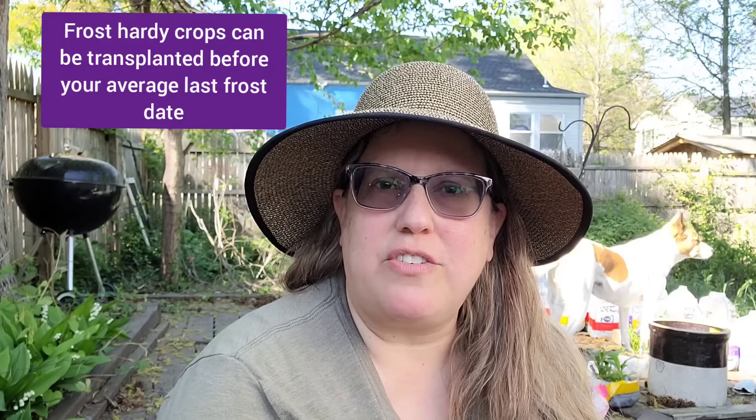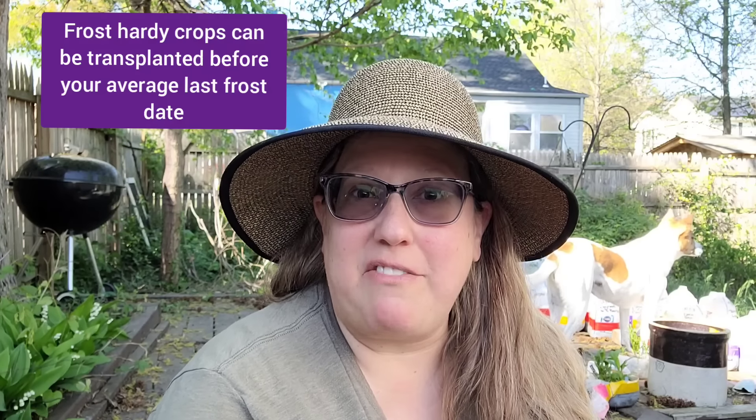If they're healthy and happy, leave the container sealed until very close to when you're going to transplant. Anytime you're going to put anything in your garden, it's a good idea to know whether they can handle a frost or not. If you look on a seed packet or google the plant, you'll be able to find out whether it's frost hardy or frost tolerant versus not frost tolerant.